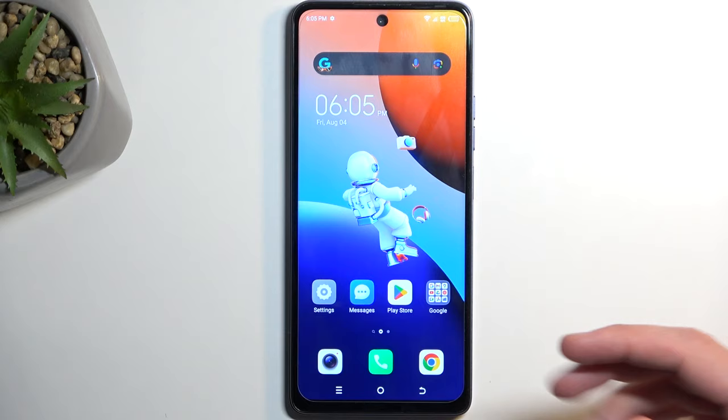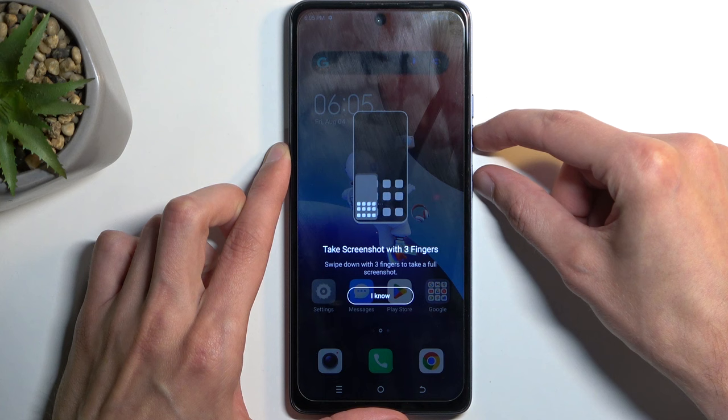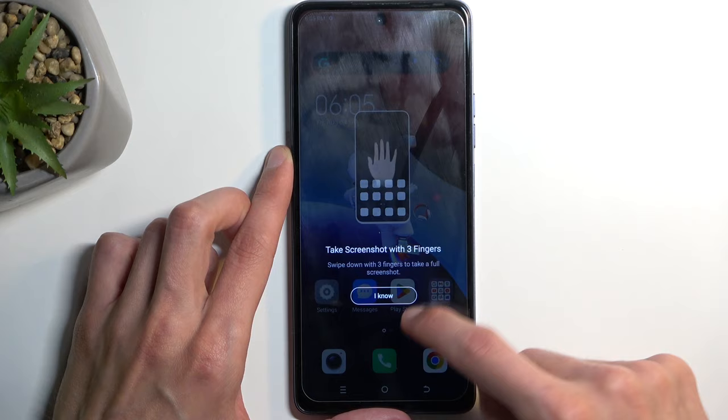Once your content is open and visible on your screen, all you need to do is hold your power button and the volume down at the same time. It gives us this annoying pop-up that tells you that you can also capture a three-finger swipe-down screenshot, though I would really like to not have this block my screenshot.